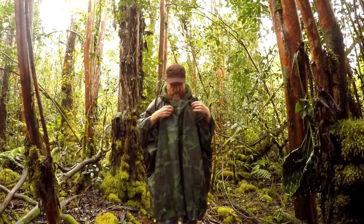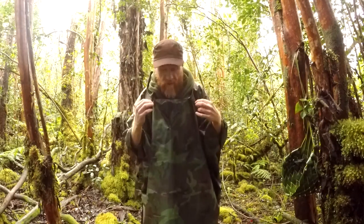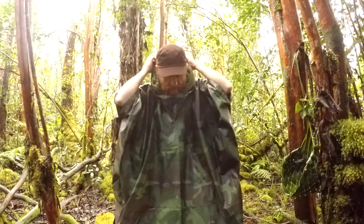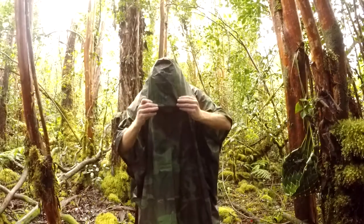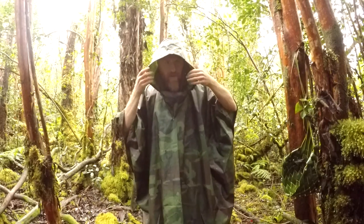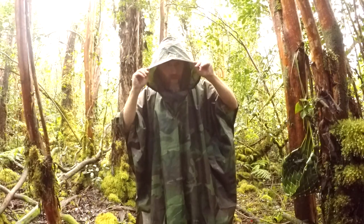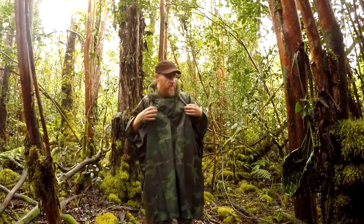There's a hoodie, of course. There's a zipper here, which is really nice. And you can tighten up the hood. You can see the brim of my hat is fairly protected, so it's a pretty good size hood — my hat might not get as wet. That's kind of nice.